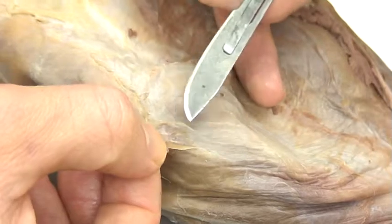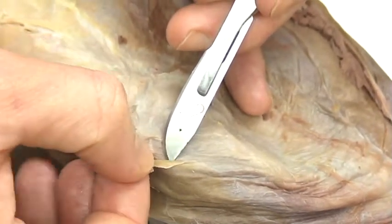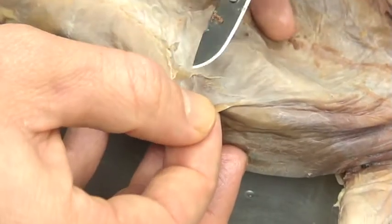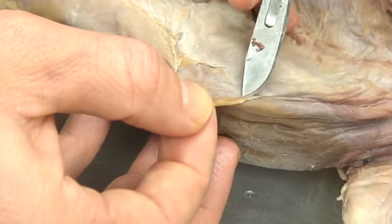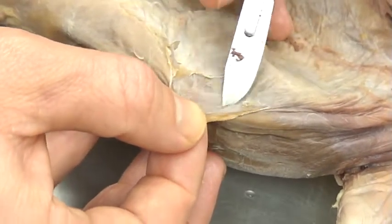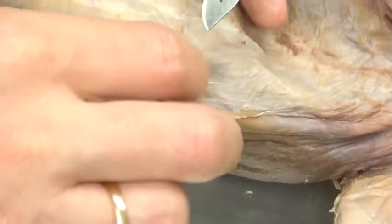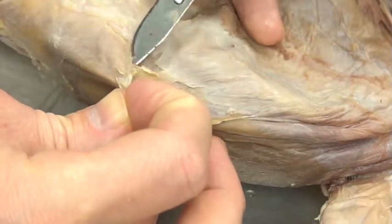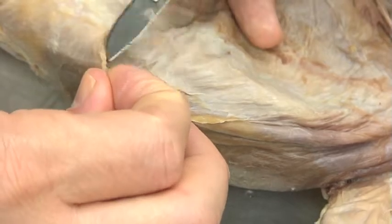As I do that, I can lift up the sheet of the external oblique — I'll try to keep this centered so you can see better — and work my way down. I can pull this sheet away. What you're going to find is a bunch of fascia holding it to the next layer of muscle that lies directly underneath. The top muscle is called the external abdominal oblique.